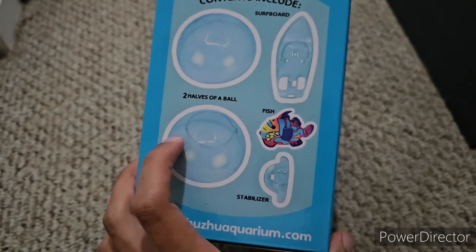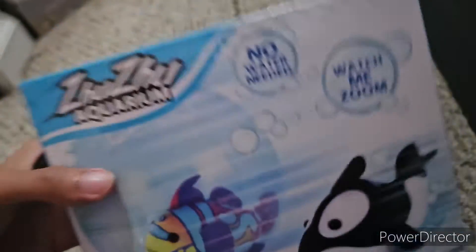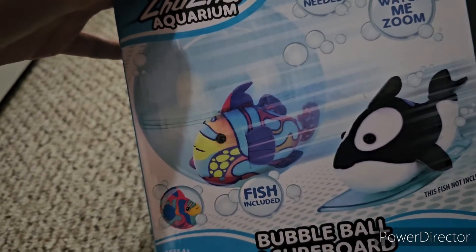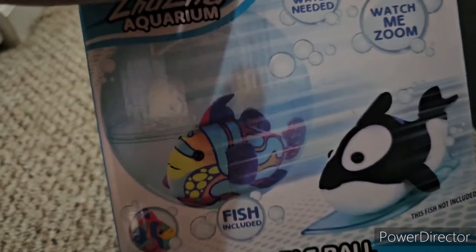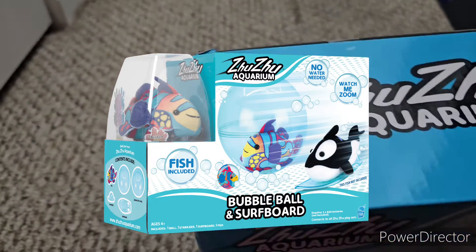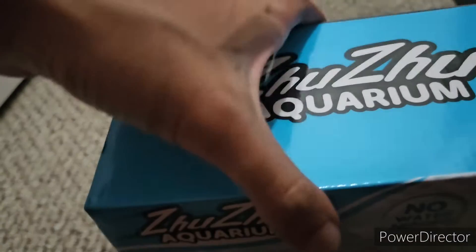This set comes with two pieces of the bubble ball itself, the surfboard, a stabilizer, and a Zuzu fish — Tallulah the Mandarin fish. There are three versions of this packaging. Originally you could get the bubble ball and surfboard without the Zuzu fish, showing Michael the royal angelfish instead. There's another version with an extended panel showing Tallulah's full details. And here we have the Amazon version of the bubble ball and surfboard set, still with Tallulah included.